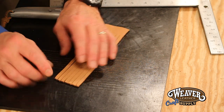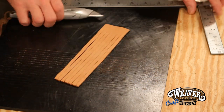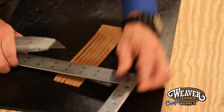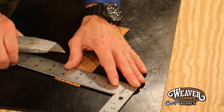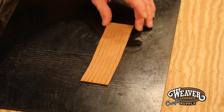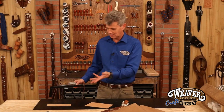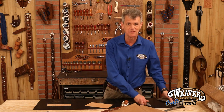Now, you can see sometimes at the bottom of my strap my knife tends to cut a little bit left. Let's trim about an eighth of that off. Look at that — that looks like a piece of fringe that was die cut. How long did it take me to cut two inches there? Seconds.